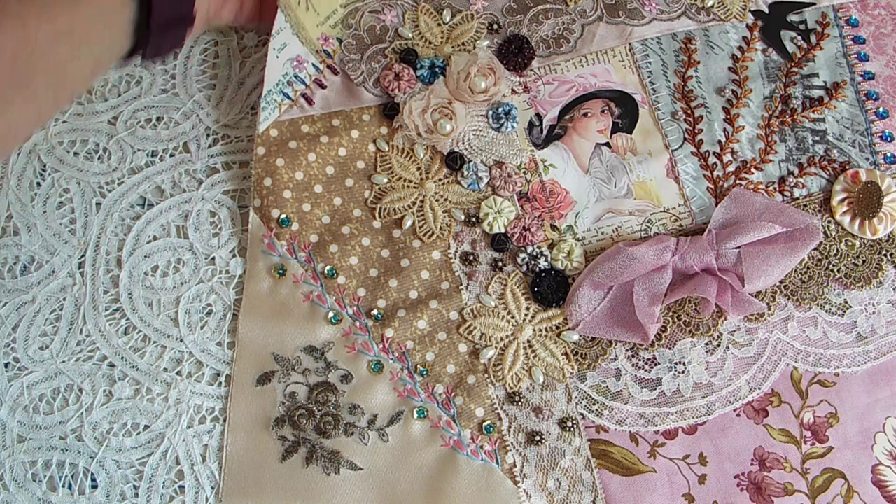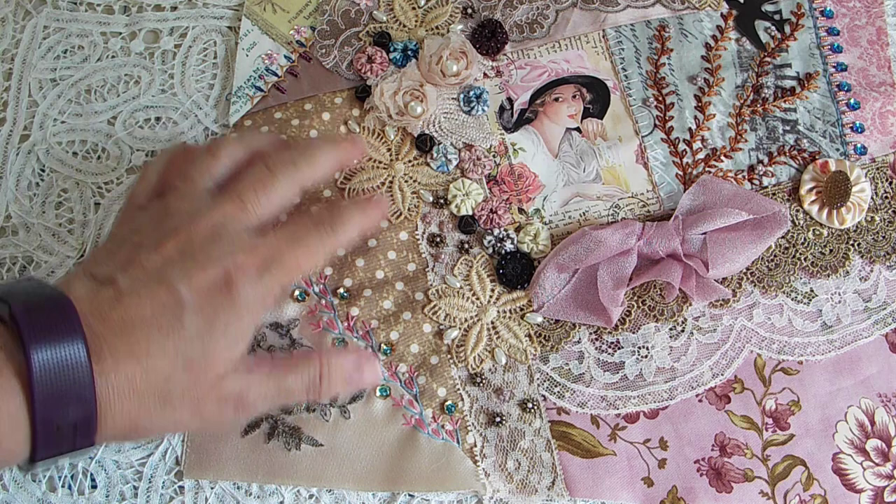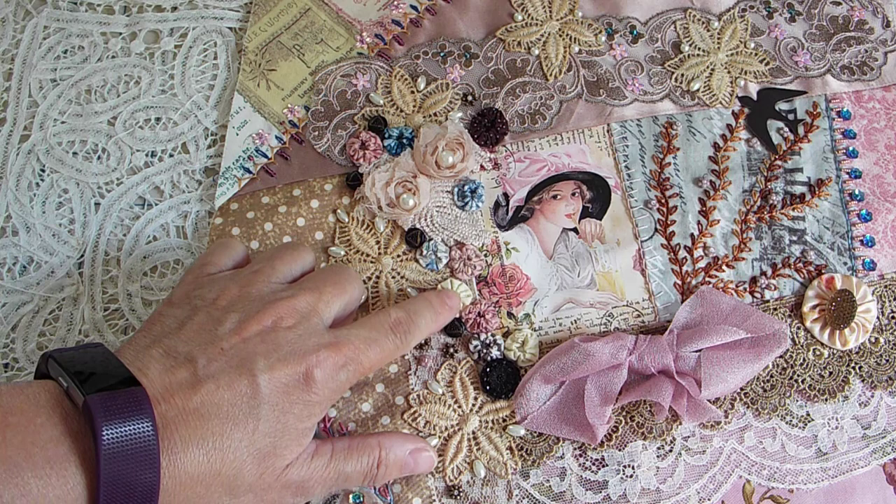This is a piece of trim that goes all the way up, and I just covered it with the kitchen sink, it looks like — some little metal pieces with some seed beads, some little flower beads, some pearls (they're not real pearls), and then these little tiny yo-yos.